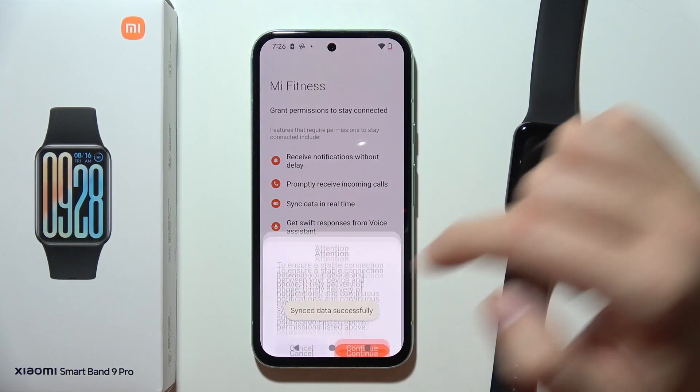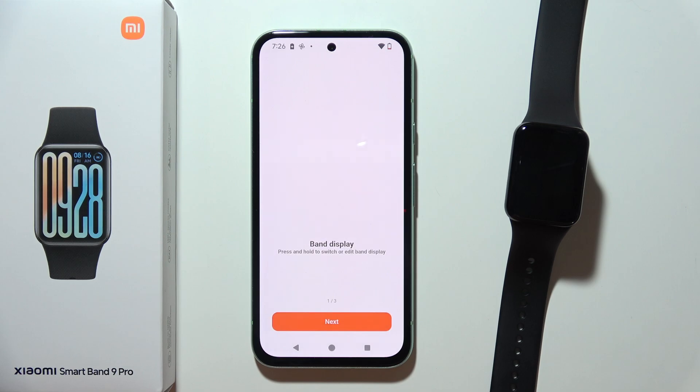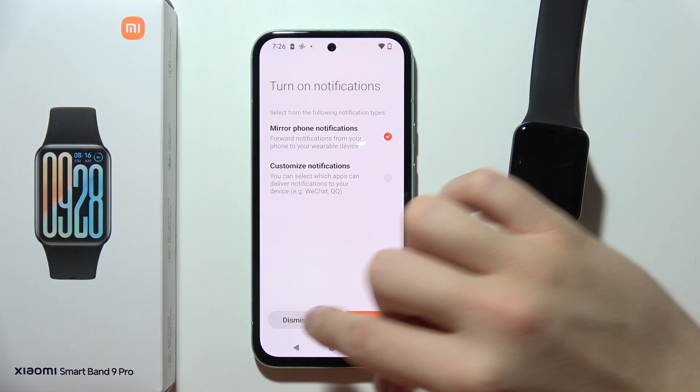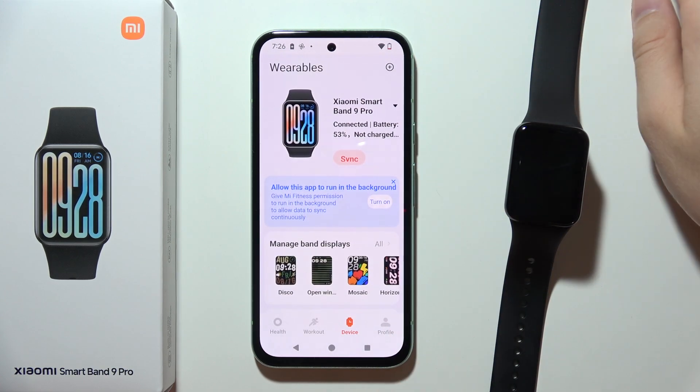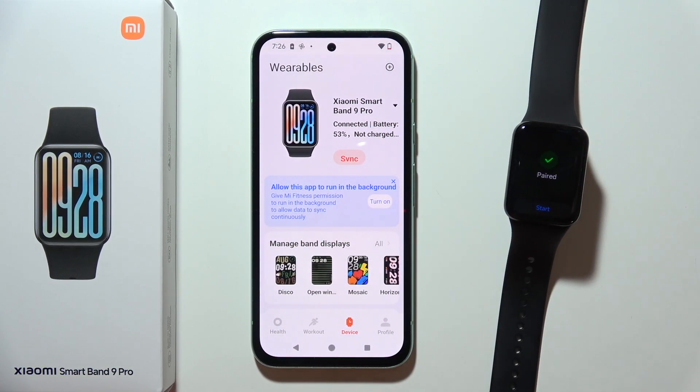Now click Done, then click Continue, and just wait for the basic setup to finish. There we go — after just a few clicks we are successfully connected. So that's how we can fix this. Tell me if it works, and thanks for watching.